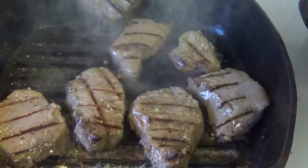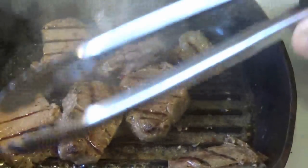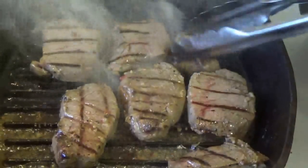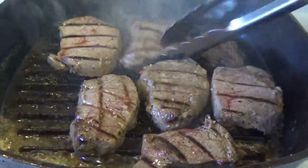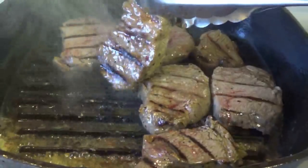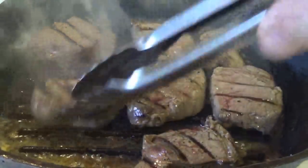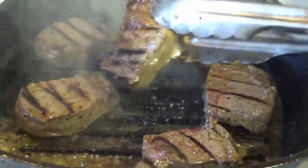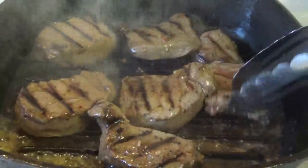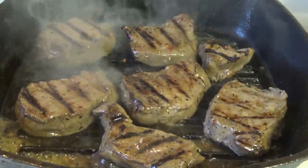Oh, I think they're done, guys. A little bit more on the thicker ones, but they're just about done. Take a look at these. I only want to flip them that one time, and that's it — after the sear. I'm going to call them done, guys. They'll be perfect inside.